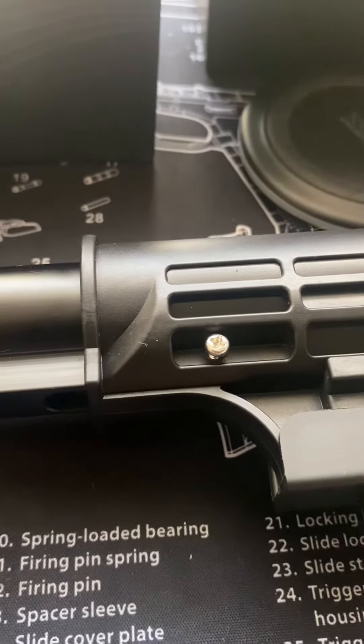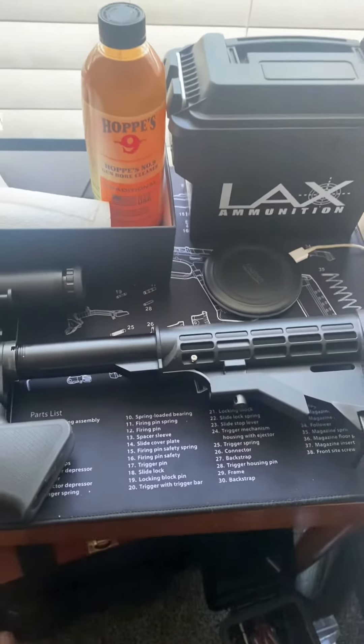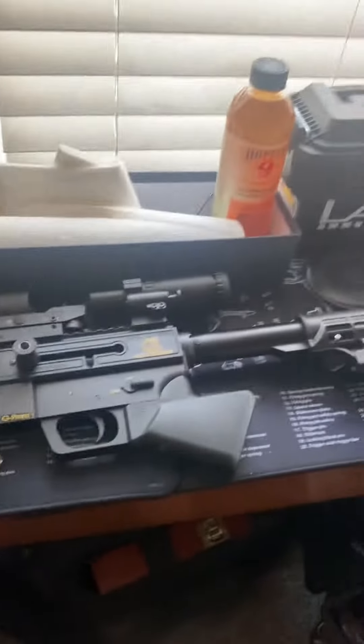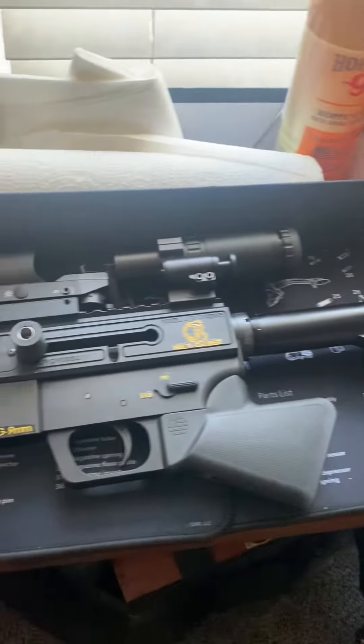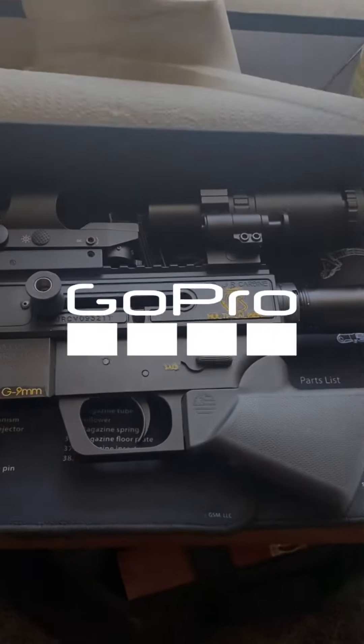I just wanted to share this with you guys. Still loving this Just Right Carbine — haven't had a misfire yet, went through a couple hundred rounds, super easy to clean. Let me know what you think and what you're going to do.